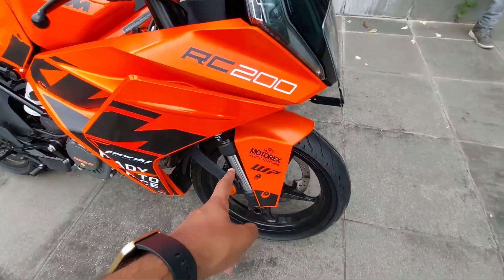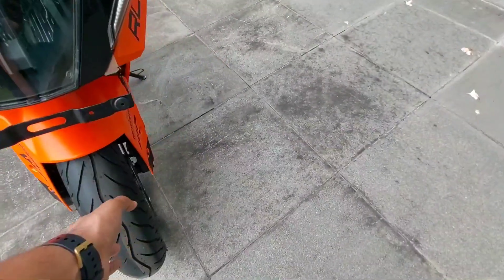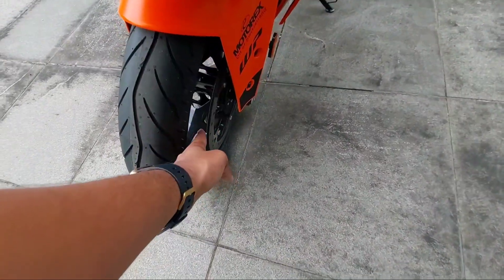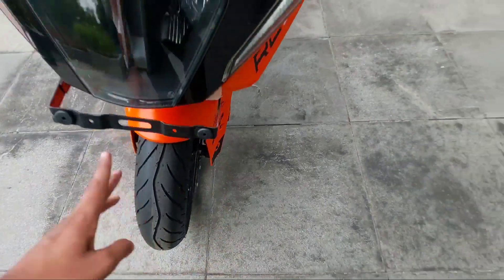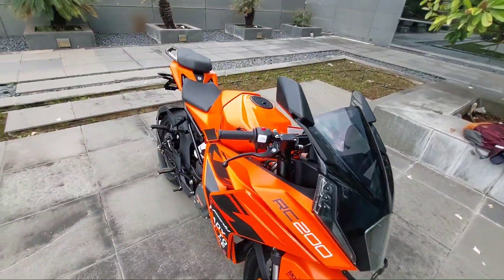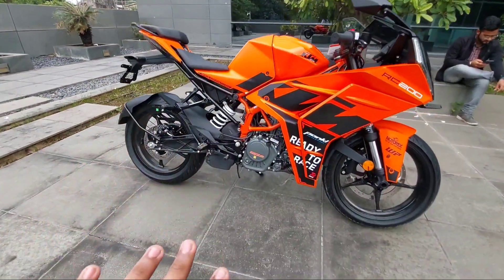Here you have the number plate area. They have used the WP 43mm suspension at the front, and the front disc brake is 320mm with four-piston calipers. At the rear they have used a single-piston floating caliper.